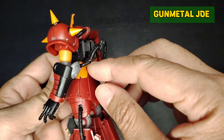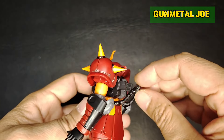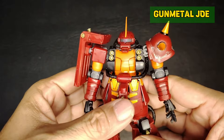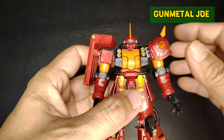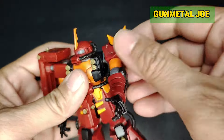There are seam lines that need attention, especially on the shoulder. This part will easily break, and this piping here is actually quite flimsy in the design.